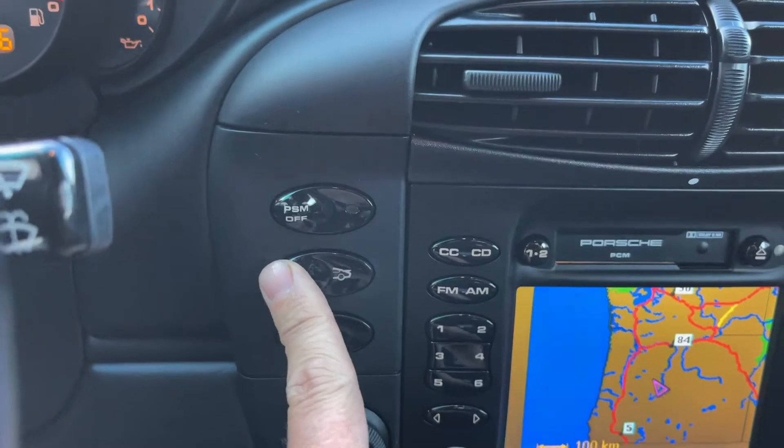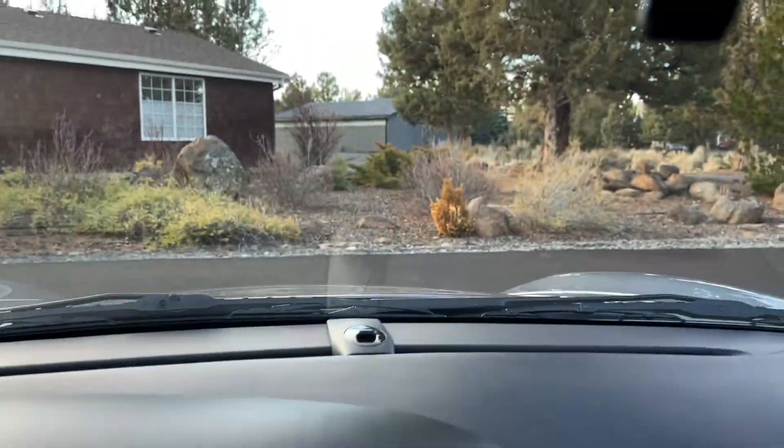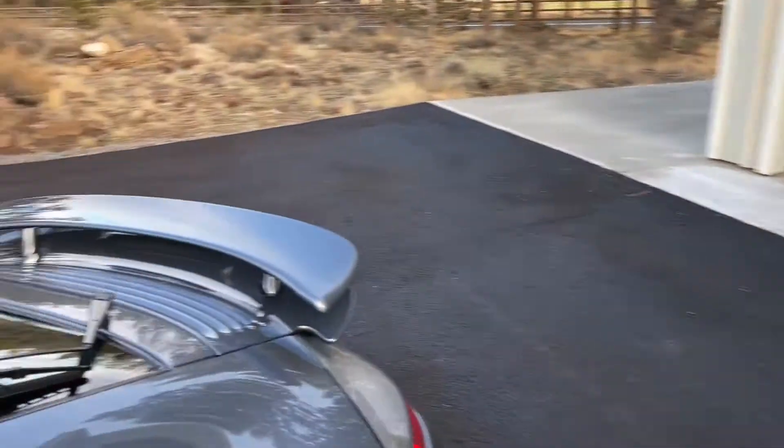Let's show you the spoiler — you can actually see the spoiler in the rear view mirror on these because it goes up high enough.